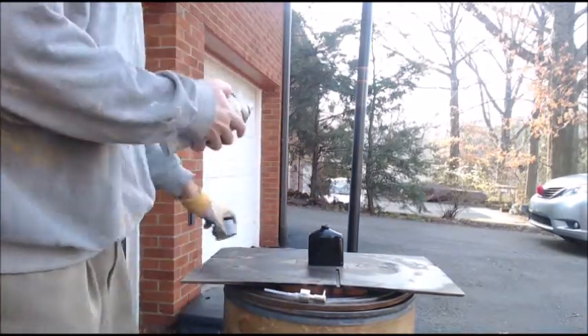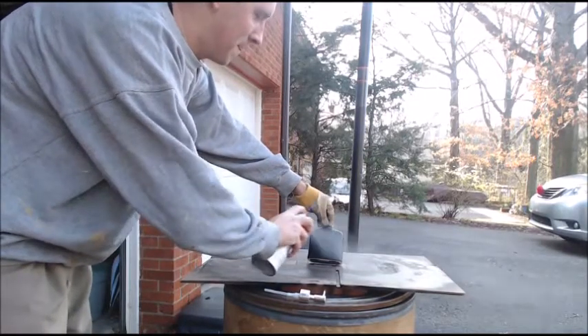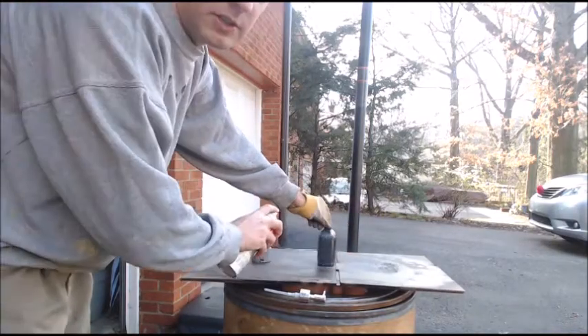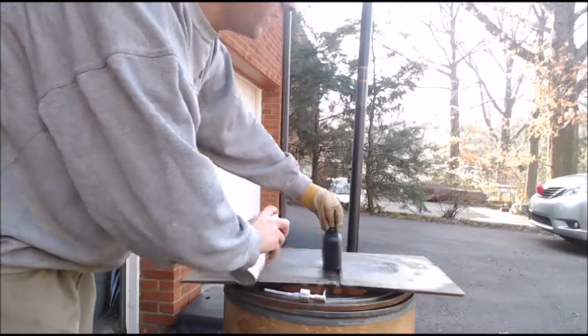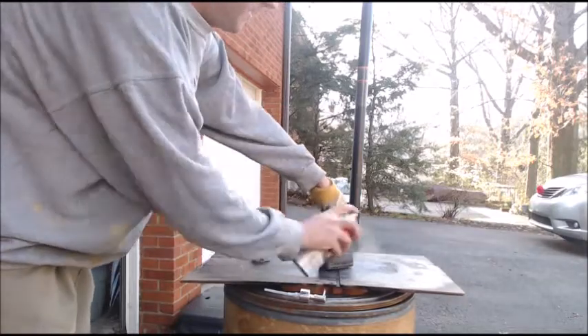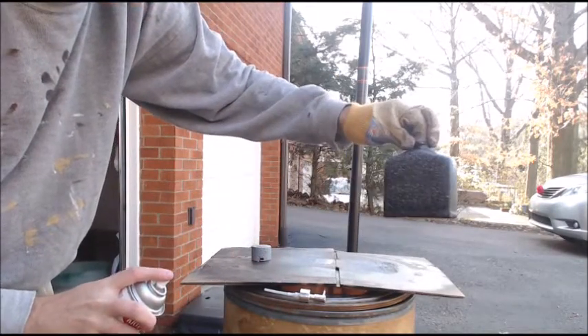And we will see what happens. What you want to do is just be spraying this in short strokes. You don't want to put too much on; you don't want it to run. You just want it on nice and smooth. And here we go — looks a lot different, looks a lot cooler. It's got a little bit of a stone texture.